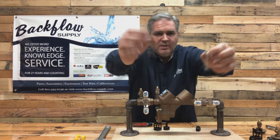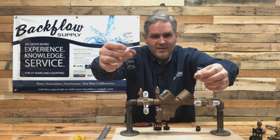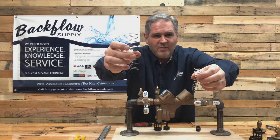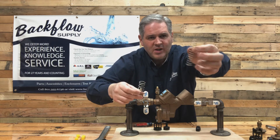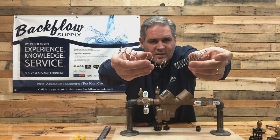Here are the springs. The one in my right hand is a bigger, heavier spring - that's the number one check spring. The number two check spring is much lighter. Hopefully you can see the differences between them.